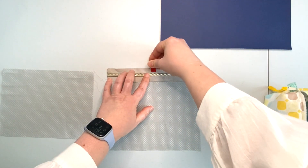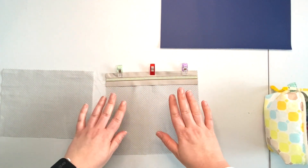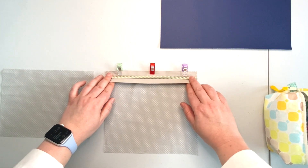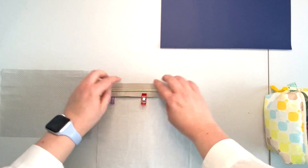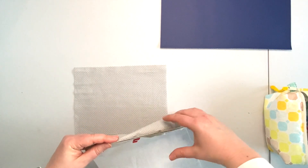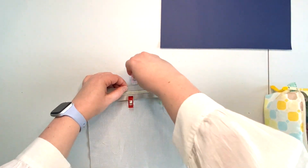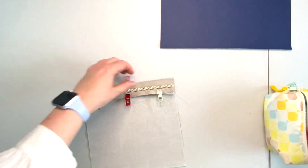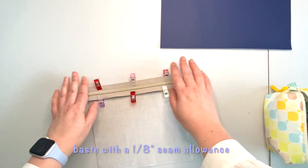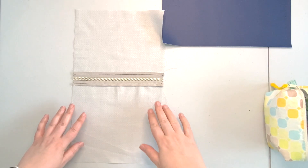Take one of the zipper pocket panels and align the zipper with the same-length edge of the lining panel. Make sure your lining is right side up and your zipper is right side up. After you have that clipped, open the panel, flip it over so the exposed zipper edge is on the top. Take your second lining panel right side up and align the zipper edge with the edge of the lining panel. Secure this in place with clips or pins and take it to the machine and baste it in place. Make sure that the seam is small so it won't show when we attach the zipper to the back panel.